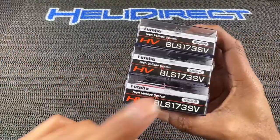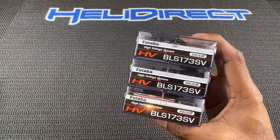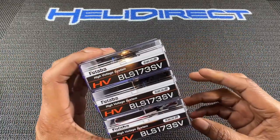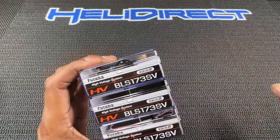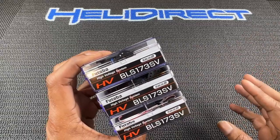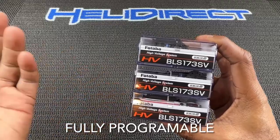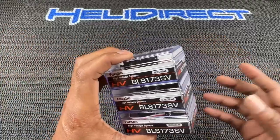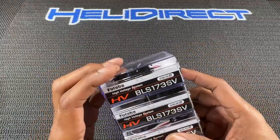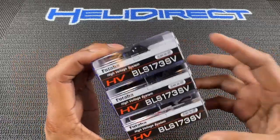Let's go down the list — I wanted to try these BLS-173SV servos out. Why? Because you don't really hear much about them. Futaba has these servos over in Japan, and I think in Japan they don't really run 550 sizes — it's not really a big market over there. I called Ben Miner; he's had good luck with them. So I said, you know what, I'm going to try these servos in the Nimbus. They're fully programmable, high voltage, and they're in the standard of all the Futaba servos.